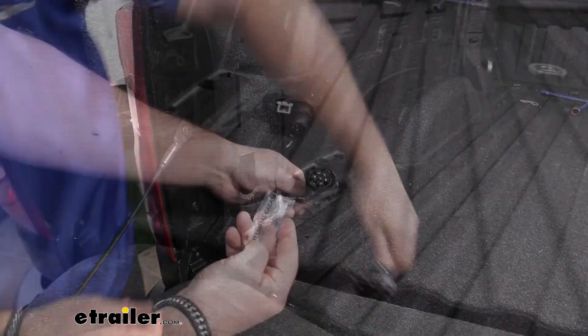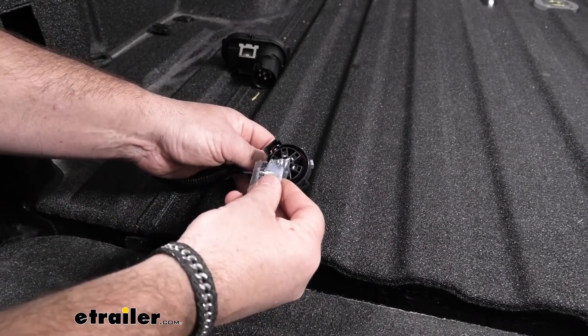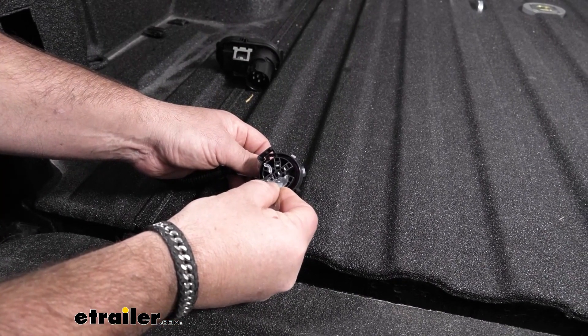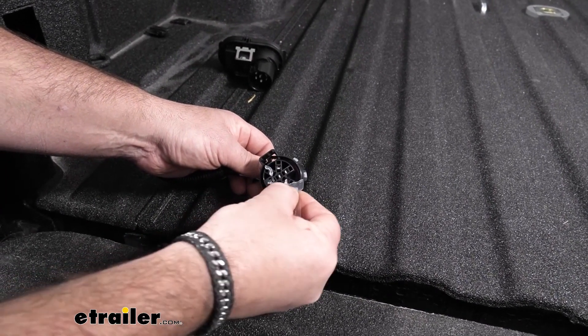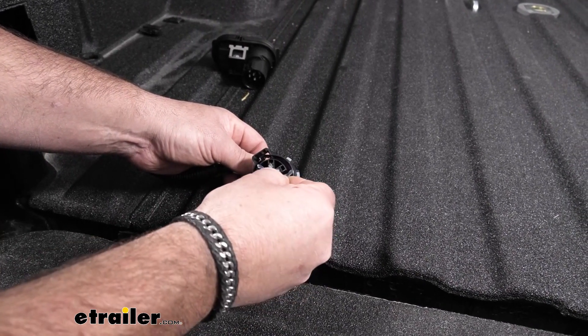We're going to take this end. We're going to have some terminal grease in our kit and we're going to put that on our connections. This is going to help keep them from corroding if any moisture or anything happens to get in there. We're going to make sure we're getting it on all of them.